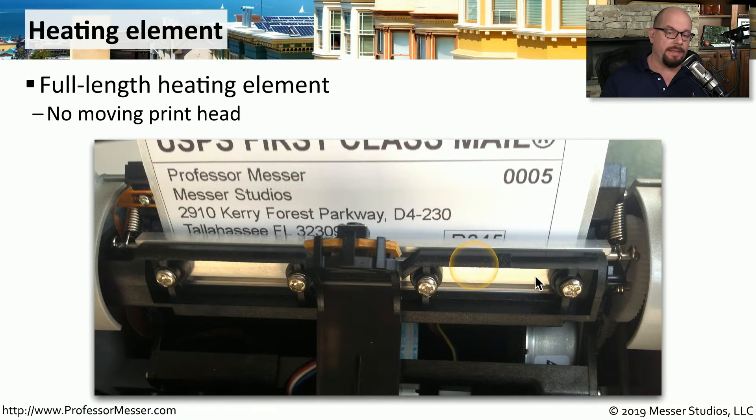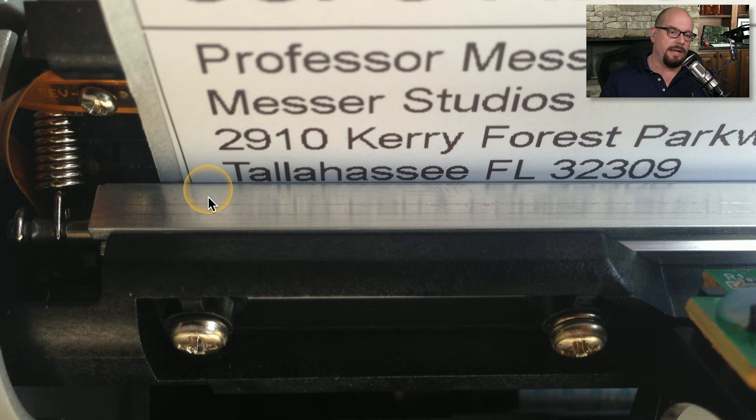This is the heating element that's inside of my thermal printer. You can see the labels that are passing through the printer, and the entire length of that label is covered by that heating element. As the paper is going by, the heating element is only heating parts of the element at any particular time, allowing you to print very quickly. Here's a close-up shot of the heating element and the information that has been printed as the paper is going by.